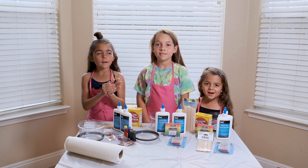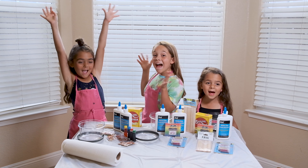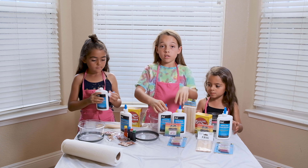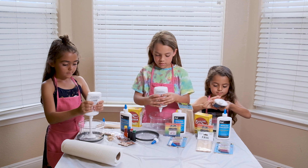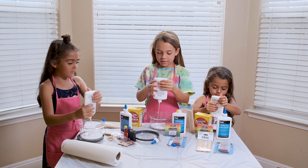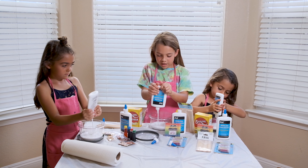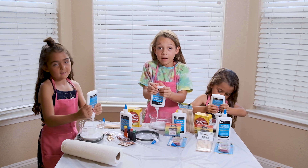So guys, we just got back from Dollar Tree and we got stuff for slime. The first thing you need is glue, and we're going to start adding it. You might want to mix your glue just in case it has chunks — we don't want our slime to be chunky. Try to get as much glue out as you can so you have enough.